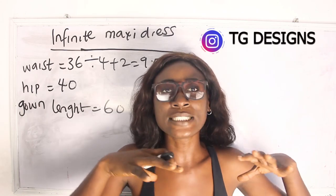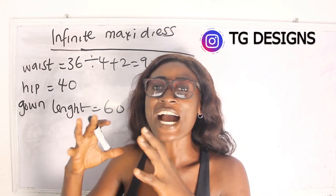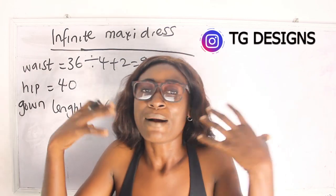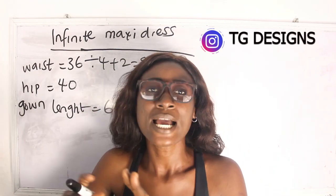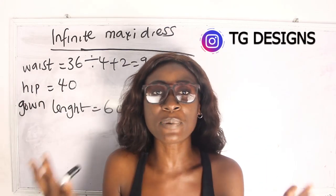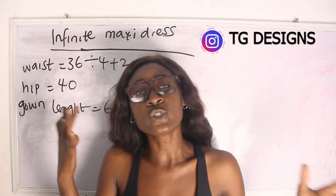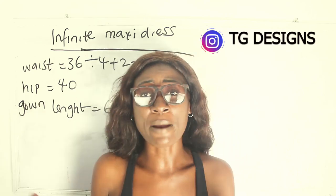There are times when you are pleating onto your band and you exhaust the fabric before finishing the band, or you finish the band but still have fabric left. To know the amount of fabric required for pleating, multiply your hip measurement by three, because the hip is usually the largest part of the lower body for most women.